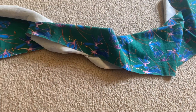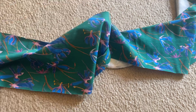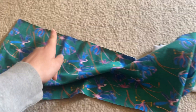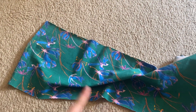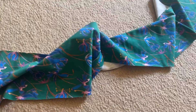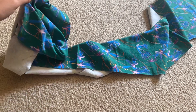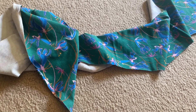Once you've gotten your really long rectangle, you're going to overlock all four edges — this edge, the bottom edge, this edge, as well as that edge over there. If you don't have an overlocker, you can use the zigzag stitch on the sewing machine; that would work fine as well.